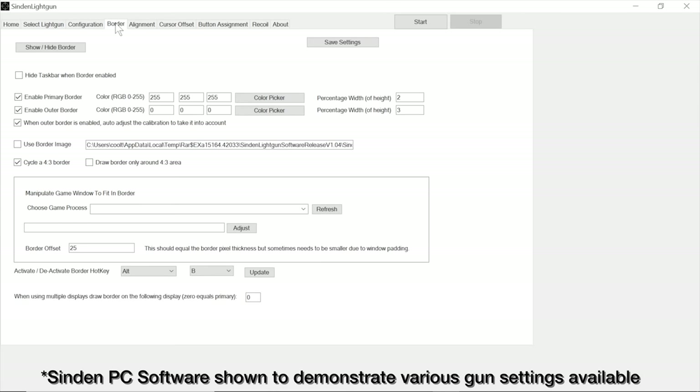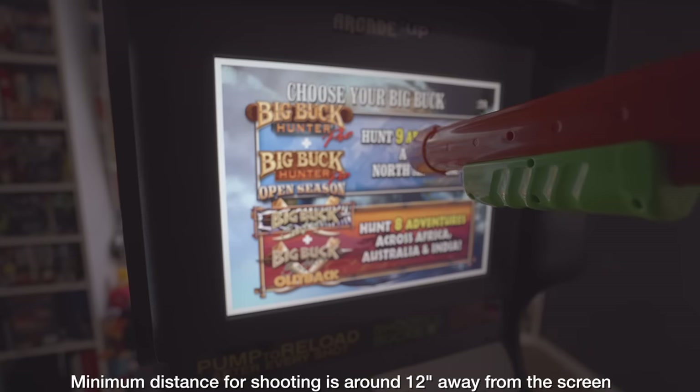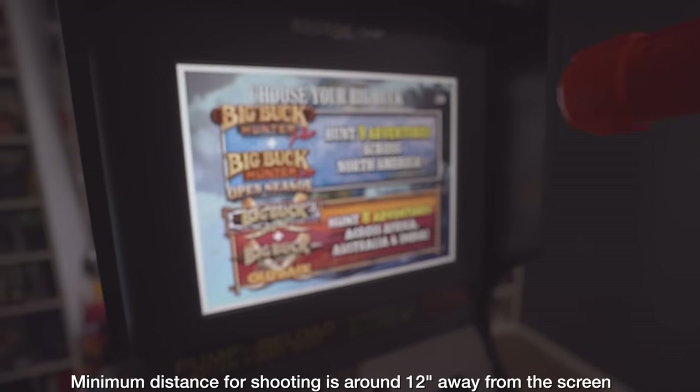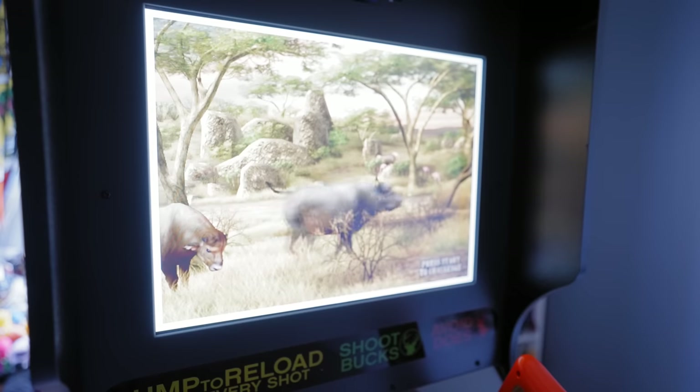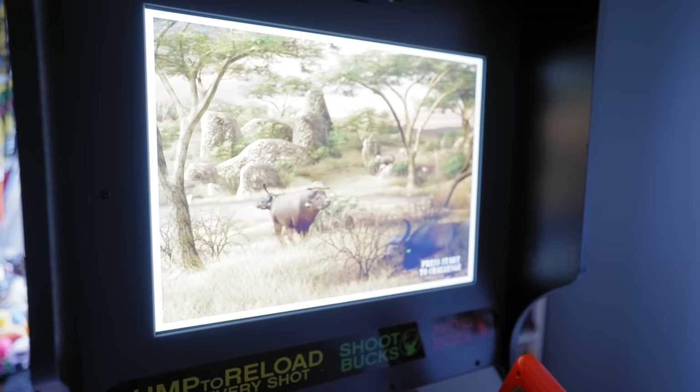While the PC experience with Sinden light guns and their software allows users to customize the thickness and color of the surrounding border sensor, you don't have those same options on this Big Buck World cabinet from Arcade 1-Up, so you won't be able to make any modifications to the on-screen border at all. Speaking firsthand though, I find the white border is barely noticed once you're actually engaged in playing these games.